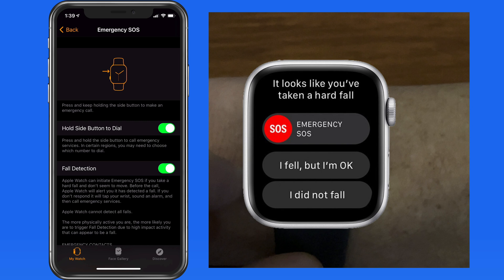If Apple Watch detects a fall and then no movement following the fall, it will automatically make an emergency call. So even if you're knocked unconscious from a fall, Apple Watch will still attempt to get help.